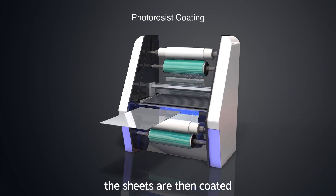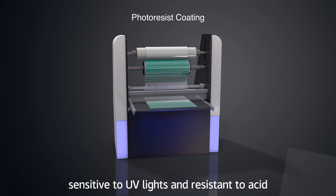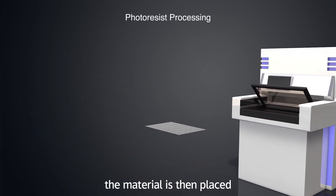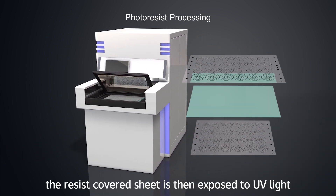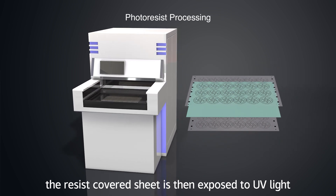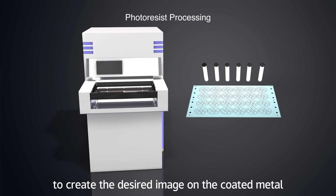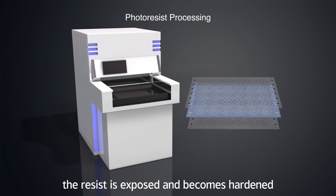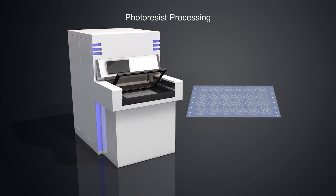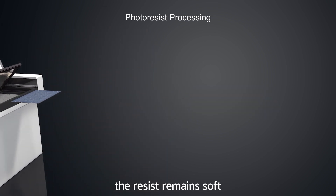The sheets are then coated with the photosensitive resist. The resist is sensitive to UV light and resistant to acid. After the resist is applied, the material is then placed between the two pieces of artwork that have been created. The resist-covered sheet is then exposed to UV light to create the desired image on the coated metal. Generally where the light shines through the clear areas of the film, the resist is exposed and becomes hardened. Where the resist is shielded from the light by the black areas of the film, the resist remains soft.